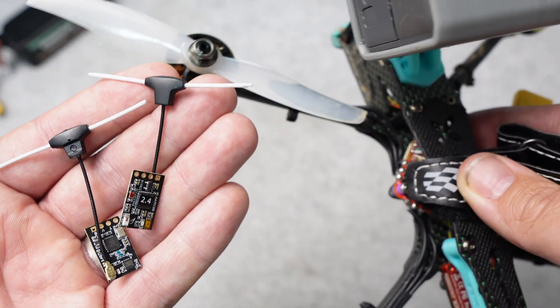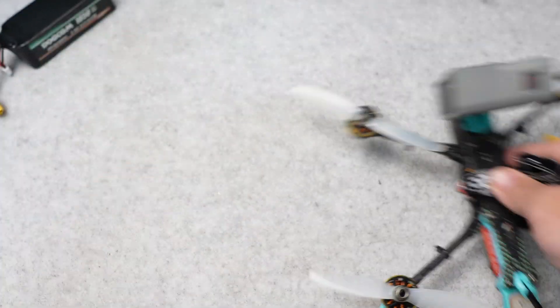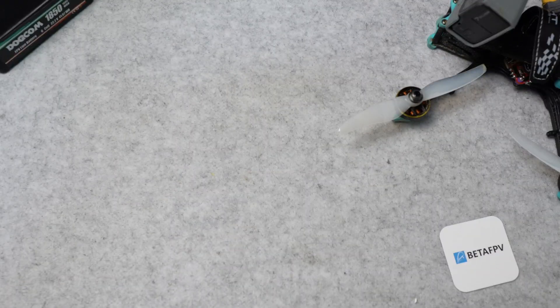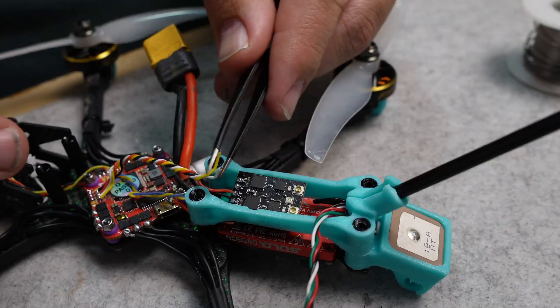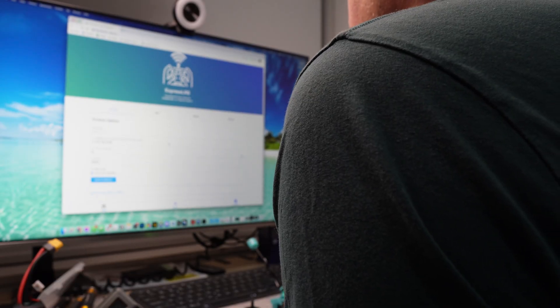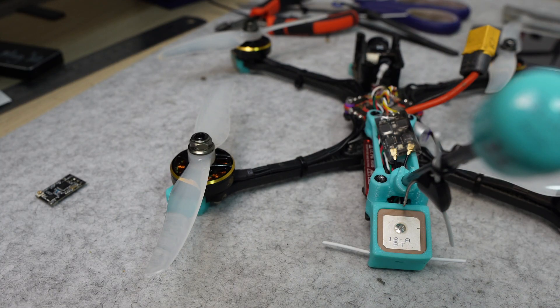What if you could have two receivers on your drone, so it would always get the best signal from your radio controller? The BetaFPV SuperD ExpressLRS receiver combines two individual receivers on one chip to do just that. Installation and setup is like any other ExpressLRS receiver, however you ideally want to mount the second antenna vertically to ensure full coverage when doing all kinds of maneuvers and flippy floppies.